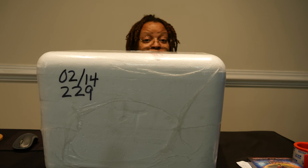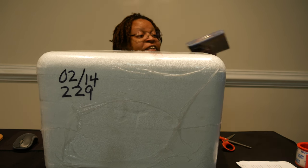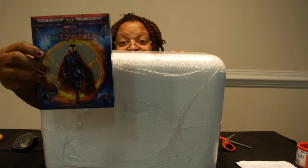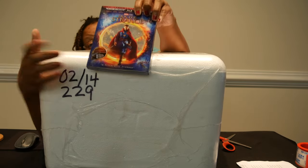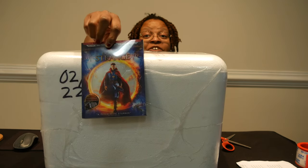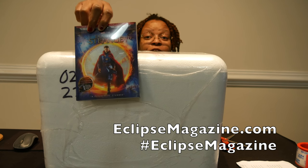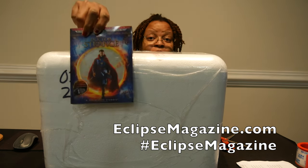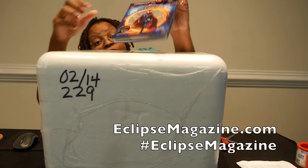So here's another feeble unboxing. But before I do that, let me show you what the fine folks at Disney Home Video sent me. Look at this. Now, I actually did not see Doctor Strange in the movie theater, so I'm actually going to take a day to watch this and I'll do another review, probably this weekend.